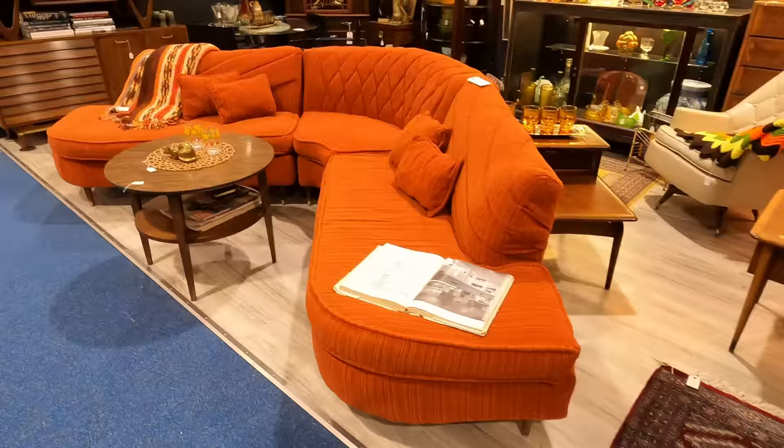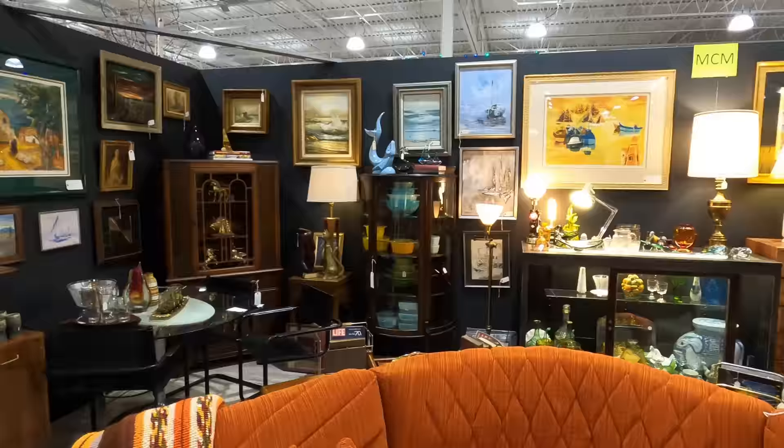I shared the news recently with my patrons, but many of you have been asking where I've been in the last month and a half. I've been working on putting together my new booth in the Atomic Antiques store on the west side of Madison. I'll be sharing more news on that in the near future.